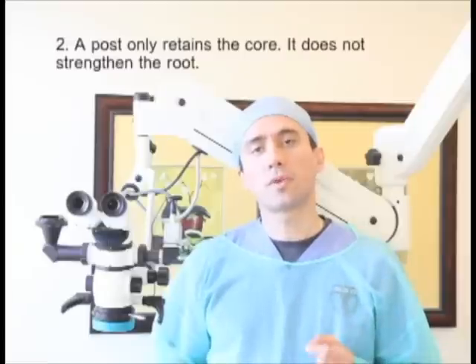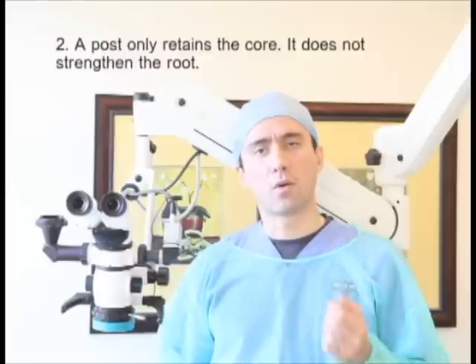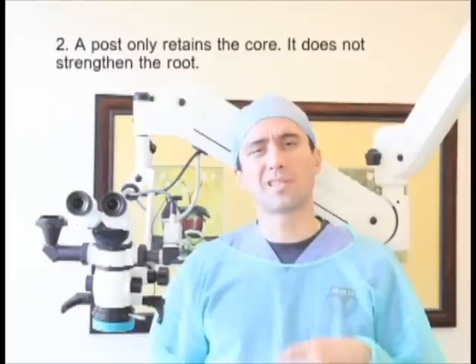Second, it is important to realize that the function of a post is merely to retain the core. A post does not strengthen the tooth, and ubiquitous use of posts is remnant of the non-adhesive days of dentistry. Today, where bond strengths surpass the cohesive strength of dentin, there seems to be little logic for the use of posts, especially in molars, where bonded cores appear adequately retentive. This is why the EndoSequence post system is designed more like an interradicular core buildup with a rebar than a true post system in its traditional sense.